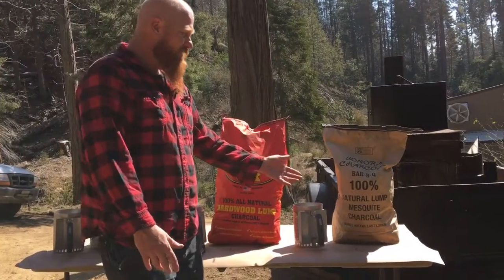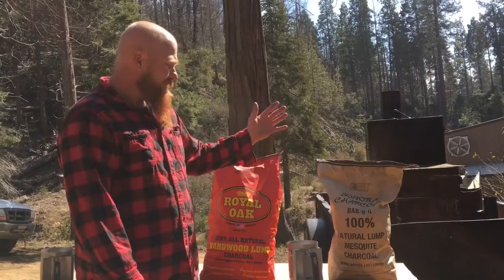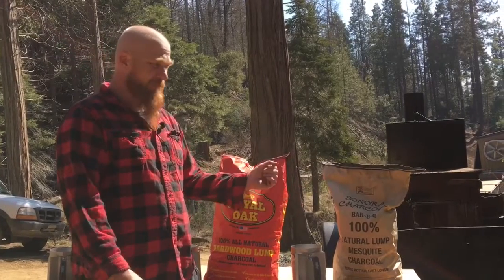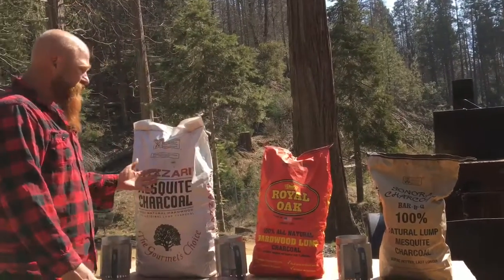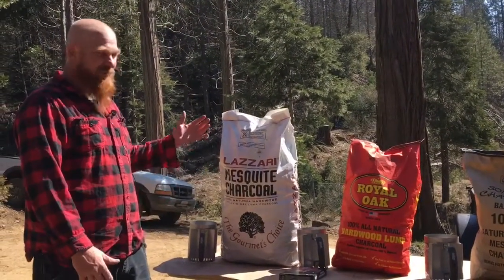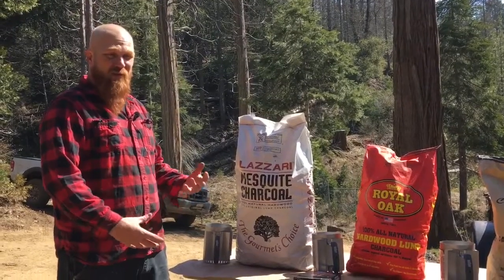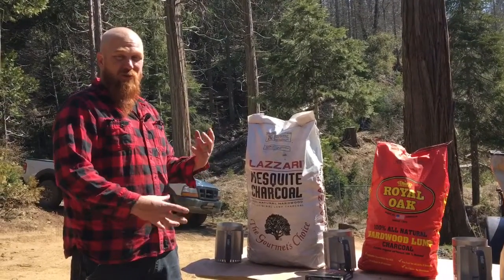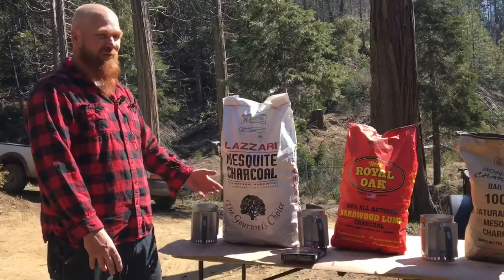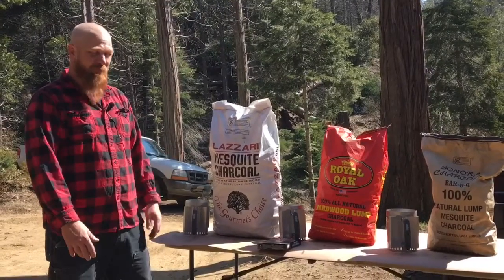And then Sonora charcoal, which is something relatively new to me in the last couple of years. It can be had at local grocery stores and some food supply stores. The Lazari, like I say, when I can get it it's my preference, but it's food service industry stuff — you can get it from a food service supply place, larger club warehouses, or have it delivered from Sysco, which is what I'm fortunate enough to have from work.